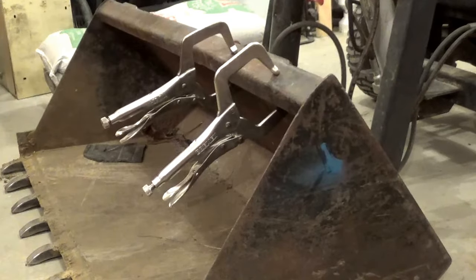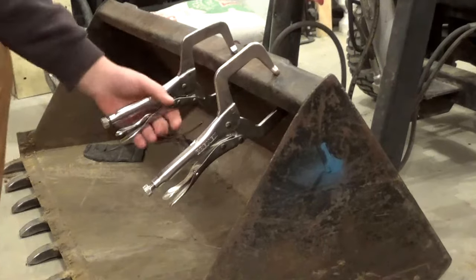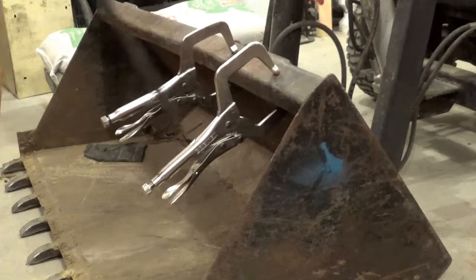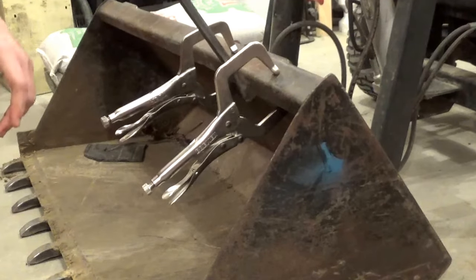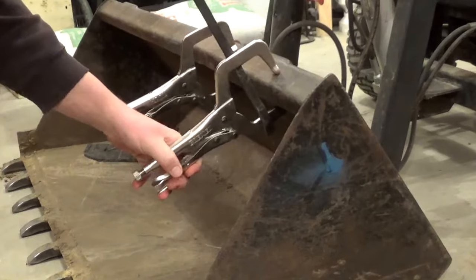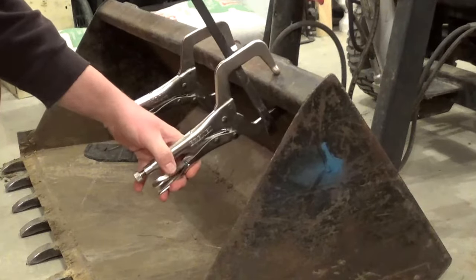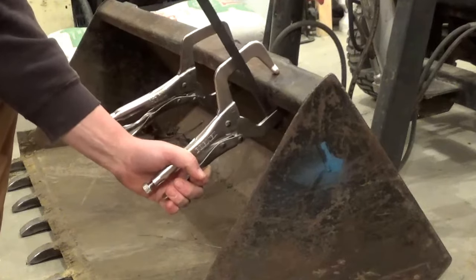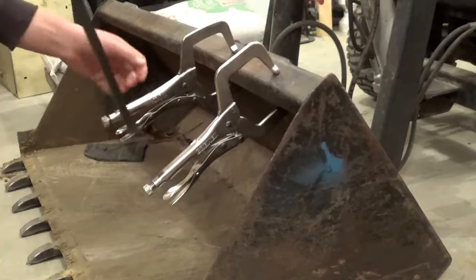We all know with vise grips the problem is the Chinese ones never clamp as tight. They always slip — when you're clamping down and start twisting on them, they start flexing. So I thought we'd exaggerate that a little bit with the pry bar. This one here is the Bremen, the Harbor Freight one. It's got some flex to her, but it's still clamped down fairly tight. It doesn't feel like it's just gonna fold in half like some of the cheaper ones I've had.